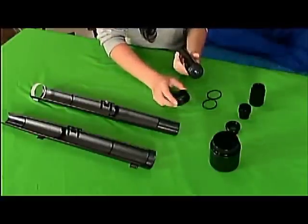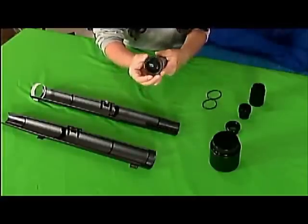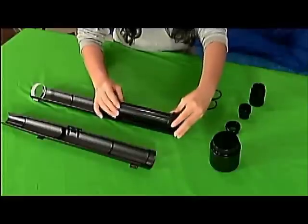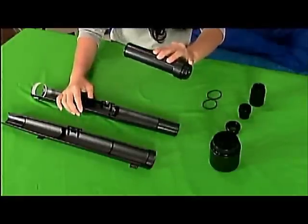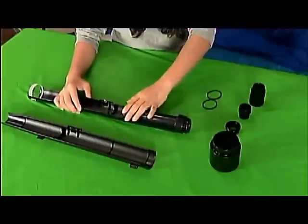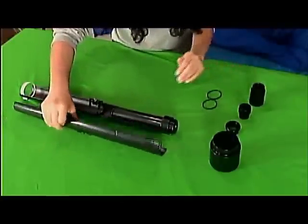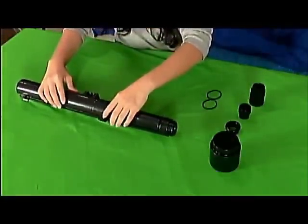Next, you're going to grab the small main tube clamp ring and put it through the back of the focuser tube halves. You're going to put the focuser tube half inside the smaller part of the main tube, making sure it can slide in and out. You're then going to close the main tube up.